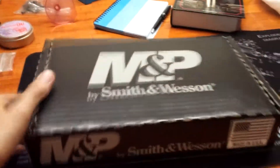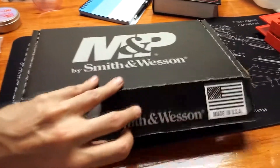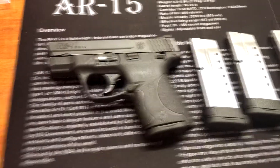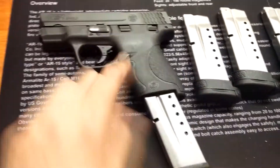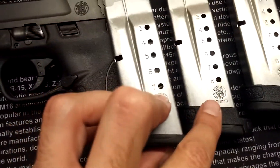So today is an M&P Shield. The one I got came with three extra magazines — normally it comes with just the two mags, the flush seven rounder and the eight rounder.